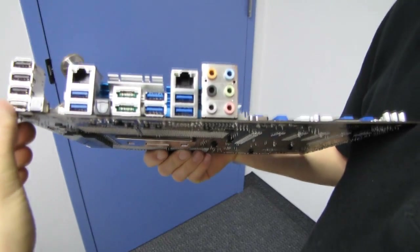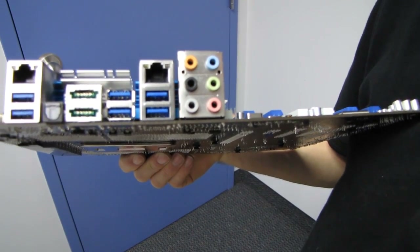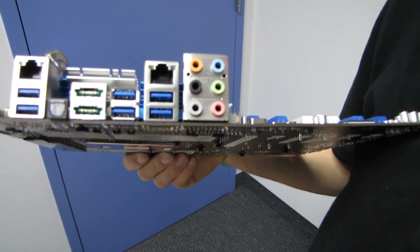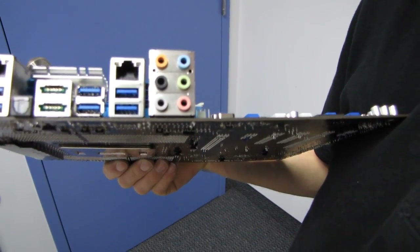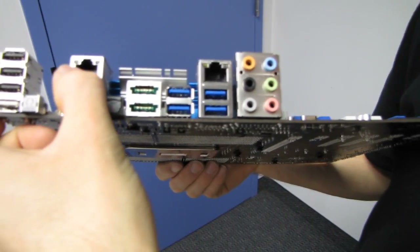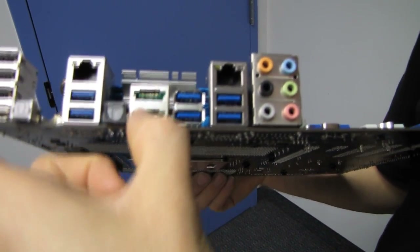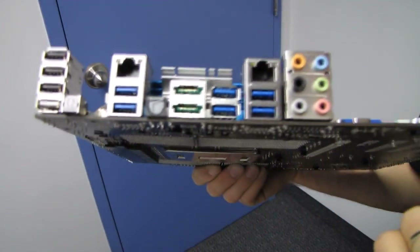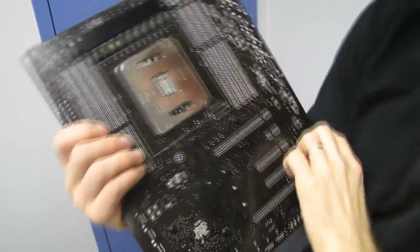On the back I/O panel, there's no PS/2 port. We have four USB 2.0 ports, that handy BIOS reflash button with its color-coded port, six USB 3.0 ports, two gigabit Ethernet ports, optical audio out, two eSATA ports, and 7.1 audio out. Truly, the kitchen sink is pretty much included.